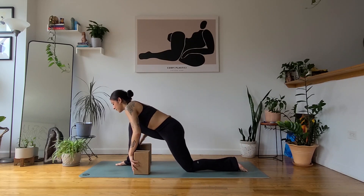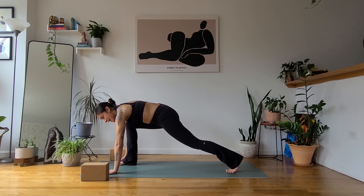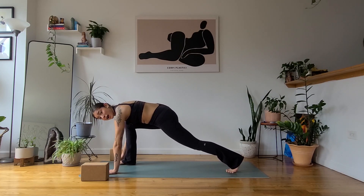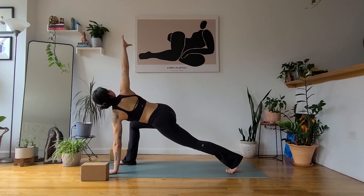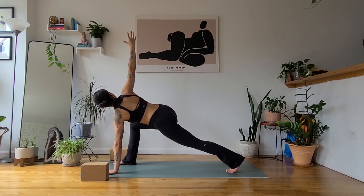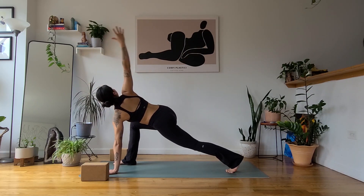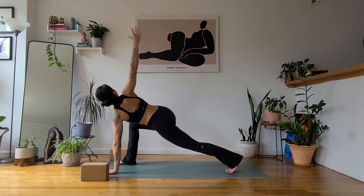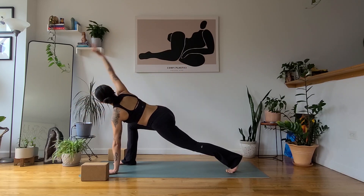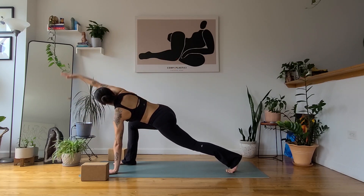Finding your low lunge again. Move the blocks out of the way. As you untuck the back toes, lift the back knee. Option to keep the left hand on the mat or a block. On your next inhale, find a low lunge twist — right fingertips reach up. Just for a breath here, drive the left heel back to keep the back leg strong. Stay light on this bottom hand as you pull the shoulders back. Then start to find circles with the right arm — going forward, up and back. Forward, up and back. Maybe the gaze follows. Then switch it out, go the other way around — back, up and forward.